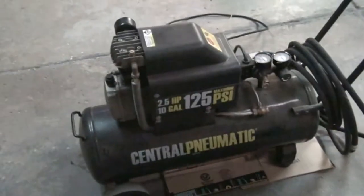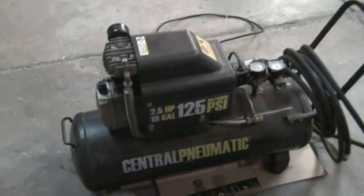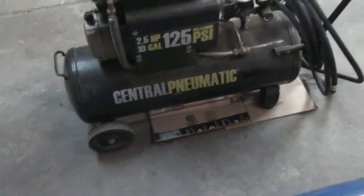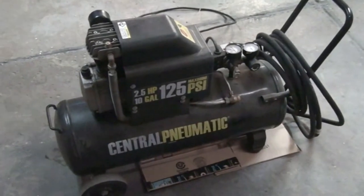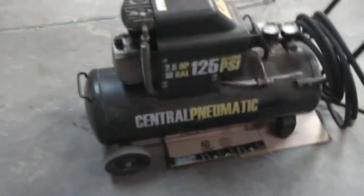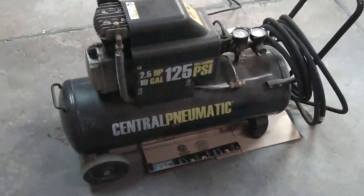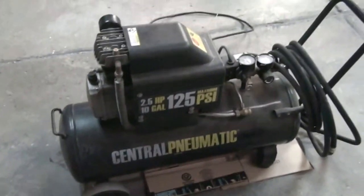I rarely empty the tank, but when I do it's usually because I'm painting gas tanks and stuff. What I do is hook up an adapter that gives me a combined total of about 18 gallons of air, and that's generally enough. I can paint an entire tank and not have it kick on, which is the goal — I don't want it kicking on and creating dust and clouds. When I paint it's usually because it's bad outside, and I don't want to put the compressor outside.